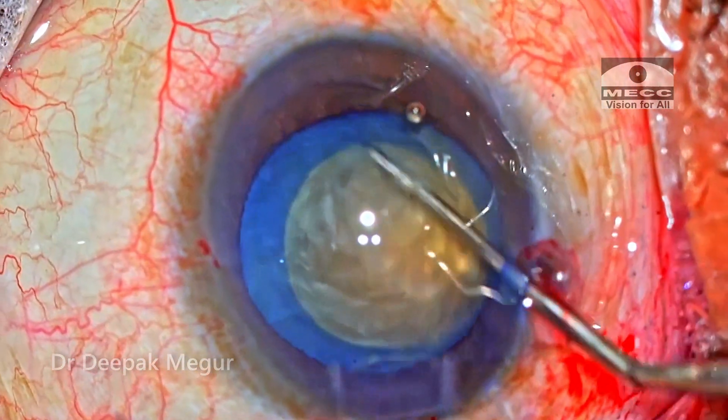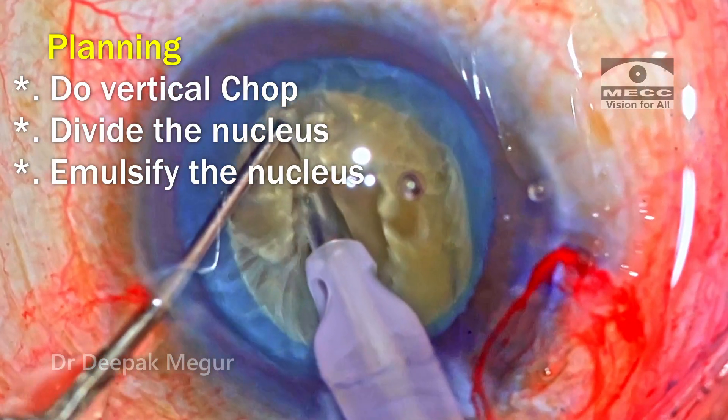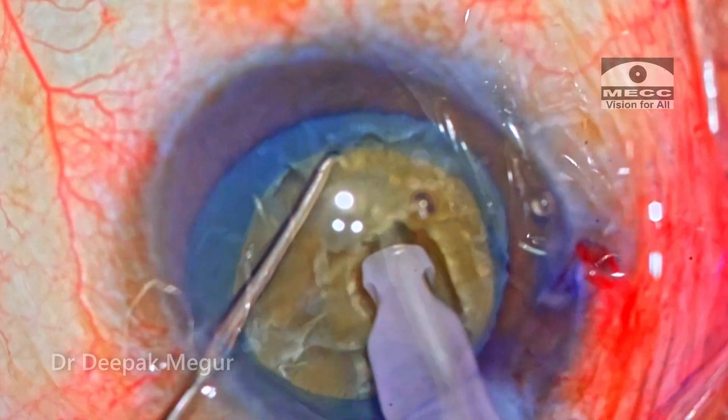I'm not expecting any surprises. The plan is the usual — planning to do a vertical chop, divide the fragments, and then emulsify each of them.